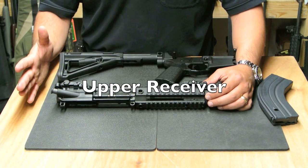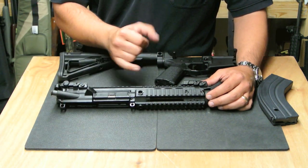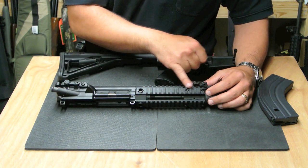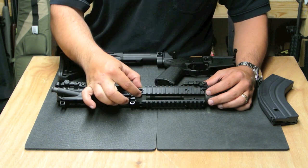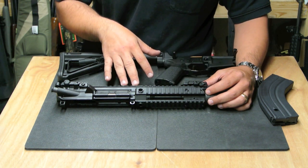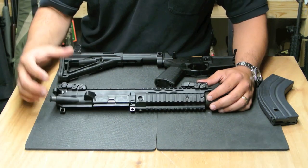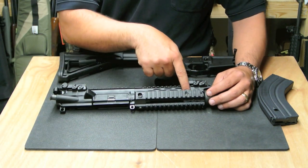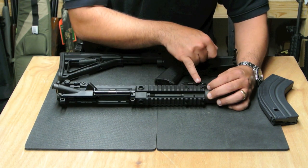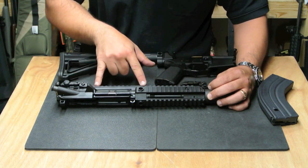Upper receiver — some key features. The proprietary quad rail system is actually a modular design. If you were to damage one of these pieces, it can be unbolted and replaced without having to take the rifle apart, without having to take the barrel off or loosen the barrel nut. It just unbolts, comes off, and you slap on a new piece of rail. It bolts into the proprietary gas block up front. The upper piece of the rail houses a shroud or tube in which the piston rides.